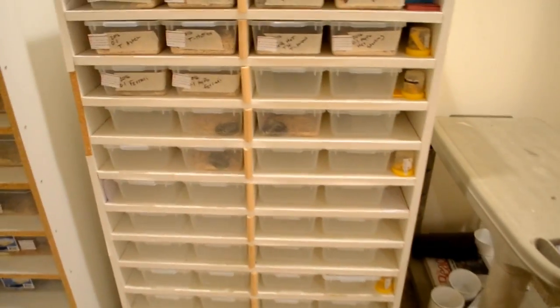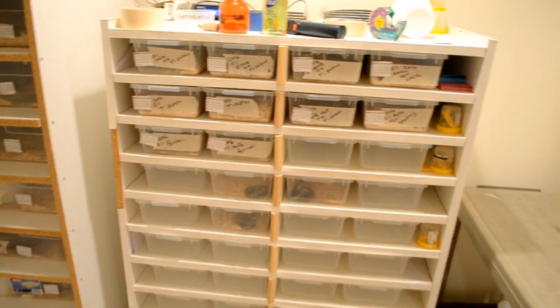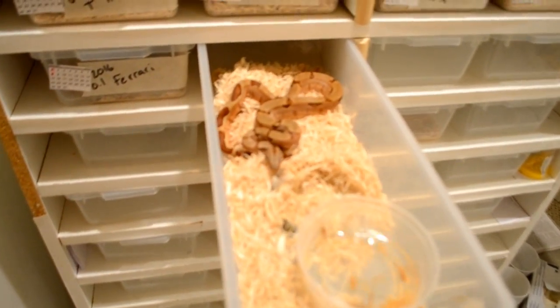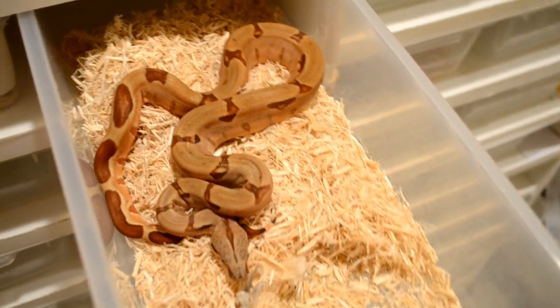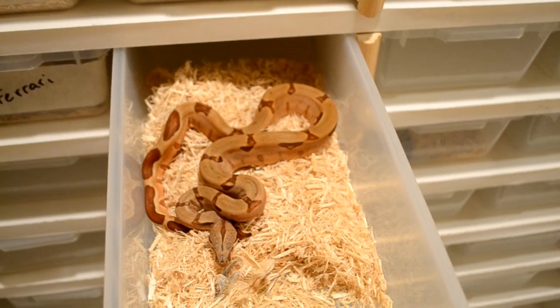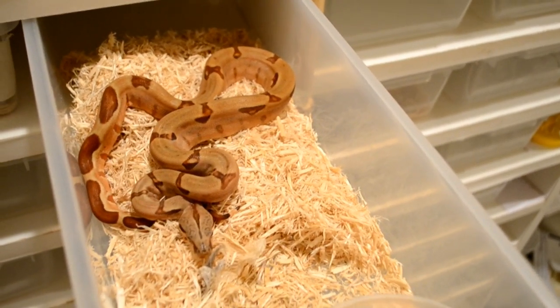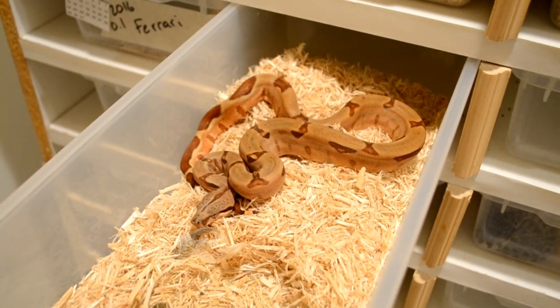Anyway, I want to talk about size on boa constrictors — like the growth. Someone brought it up and I think it's a really good subject, especially if you're trying to get into snakes. Let's start with this girl right here — this is probably my smallest baby, about to be six months old. She's a hypo ferrari pasta line female. She's a little smaller than I'd like, but she's actually pretty good. All my '16s are on mice right now — hoppers, fuzzies, and small adult mice — whatever I can get my hands on.